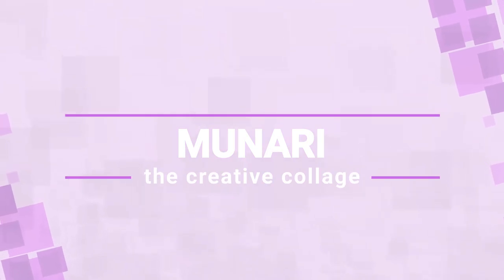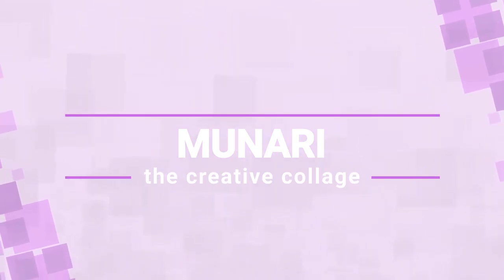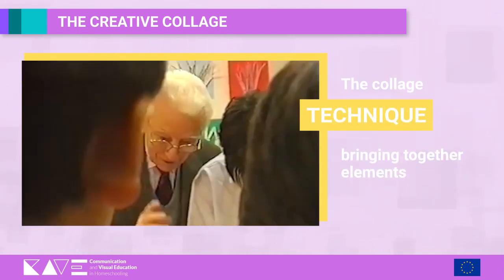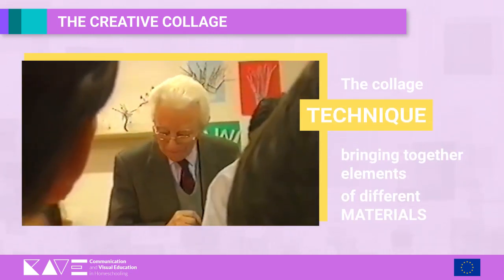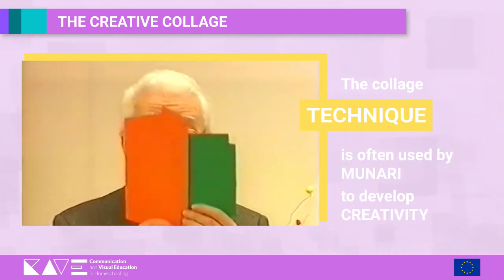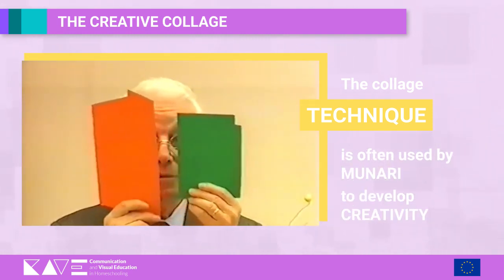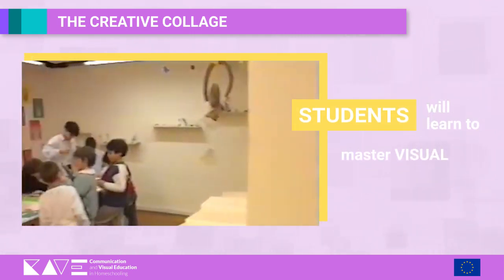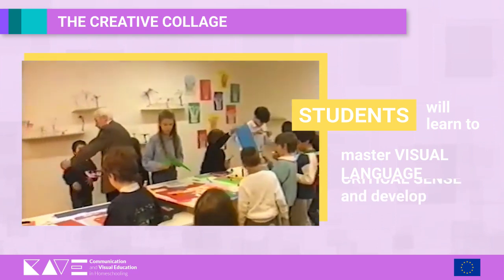Munari: The Creative Collage. The collage technique consists in bringing together elements of different materials within the same composition, and is often used by Munari to develop creativity and promote knowledge of the material that surrounds us. Students will thus learn to master visual language and develop critical sense.